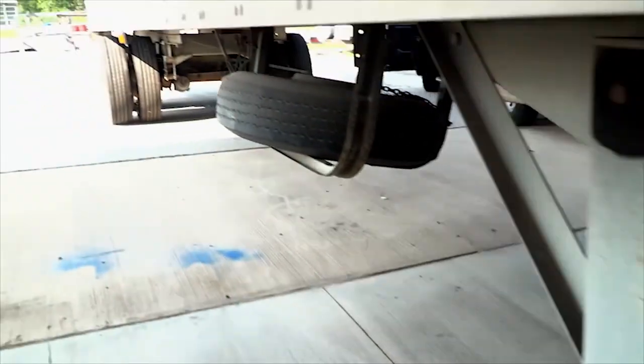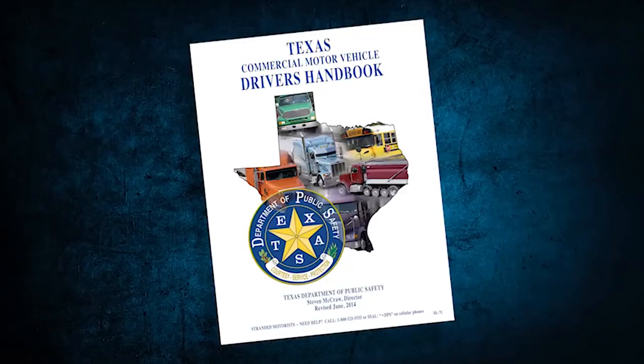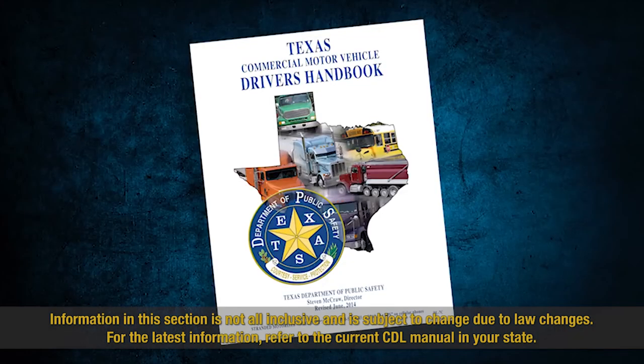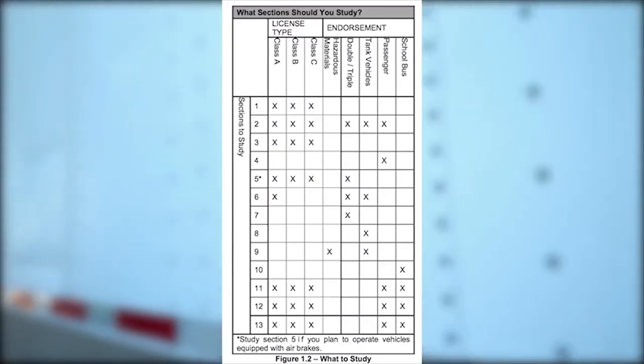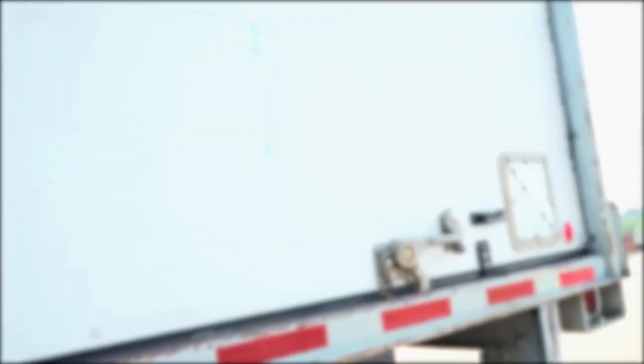Maximize your time and efforts on the CDL pre-trip test by studying chapters 10, 11, 12, and 13 in the Texas Commercial Motor Vehicle Driver Handbook. Review the correct sections for each type of CDL test you need by using the chart shown here. More time spent in preparing greatly increases your level of success. Subscribe to the channel and, as always, be safe and courteous while traveling the roadways.